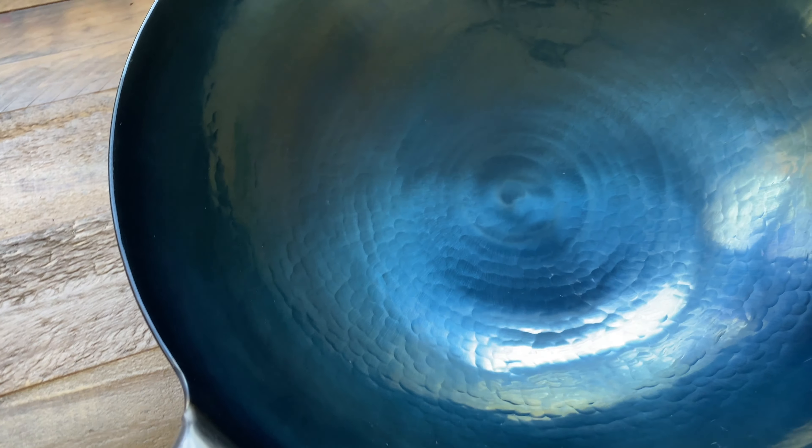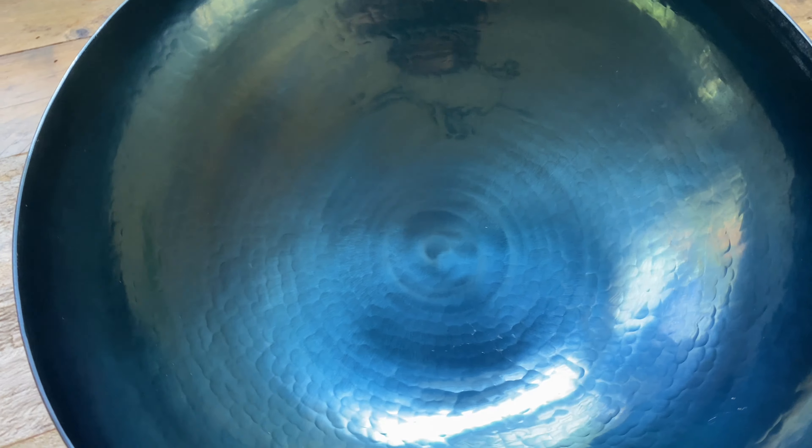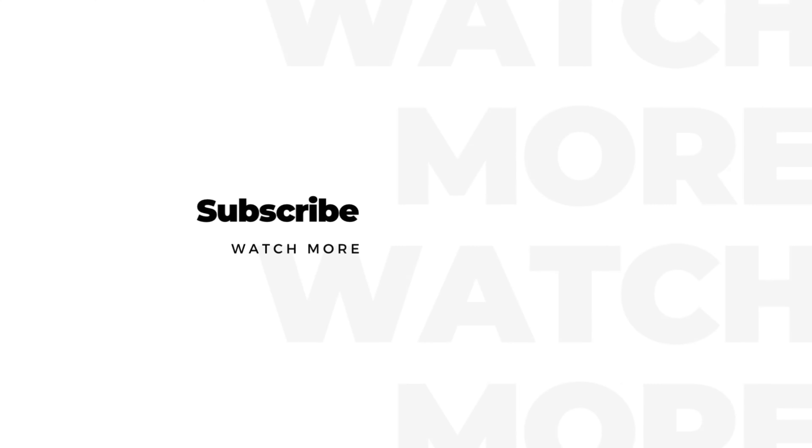You can find details to this wok in the description below. If you enjoyed watching my video, don't forget to like, share, and subscribe. Thank you so much for watching — see you next time!